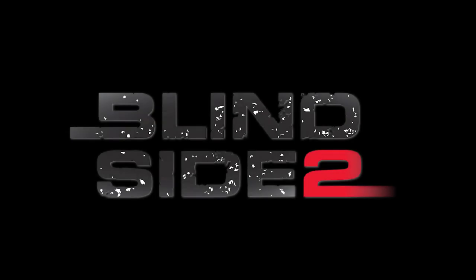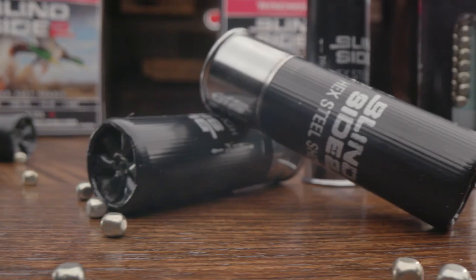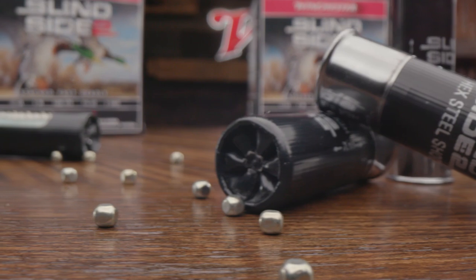I've been a waterfowler most of my life, started out with Expert and Dry Lock, then Extended Range, and once Blindside came out it found its way into my waterfowl bag and hasn't left since. The crazy thing is it's been almost a decade since we introduced Blindside, and now we're taking Blindside to the next level with Blindside 2.